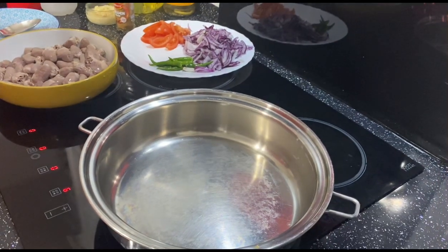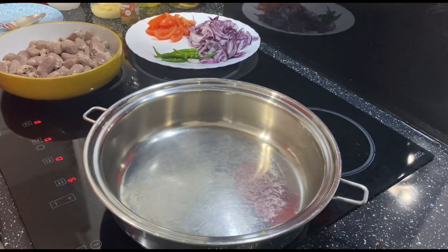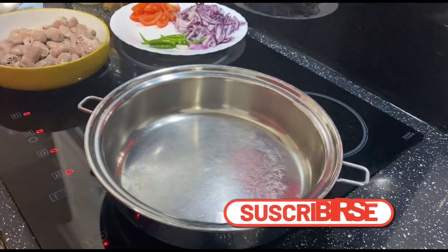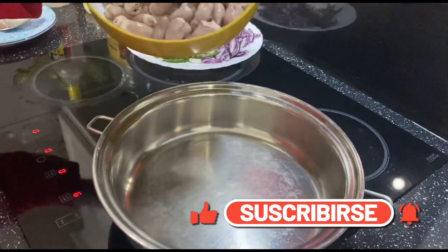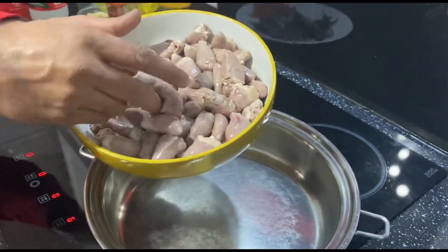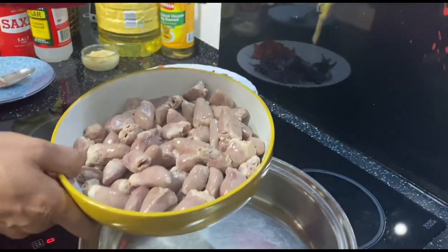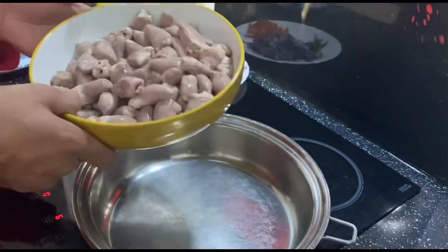Hello guys, welcome back to our channel. Today we're going to cook a new recipe — chicken heart with cinnamon and butter. Let's start now.